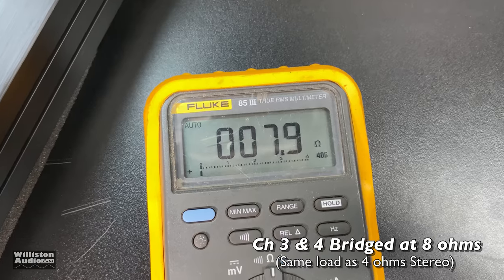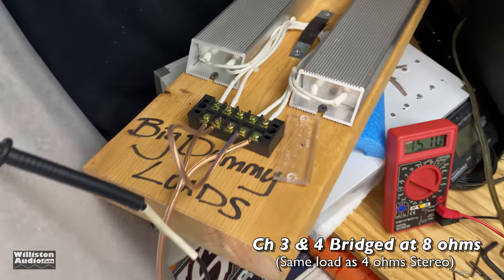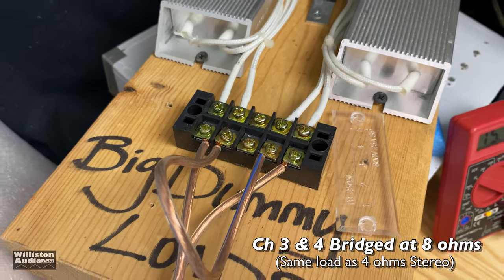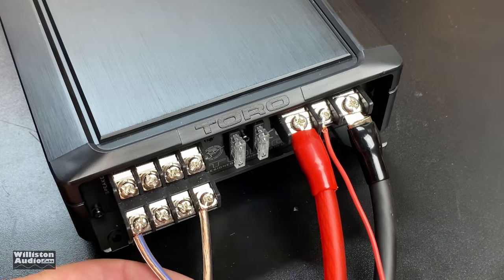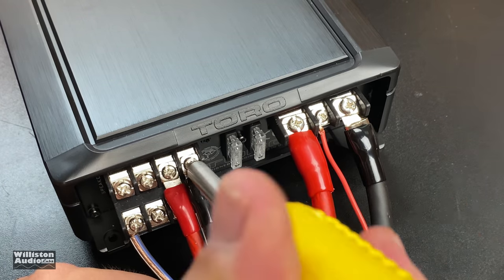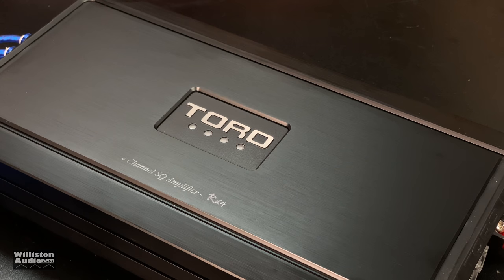Channels three and four are bridged at 8 ohms using the dummy loads — two 4-ohm loads wired in series gives 8 ohms, which equates to a 4-ohm load on that side of the amp. We're also going to use channels one and two for measurements on the amp dyno. Let's fire the amplifier up — you can see the four blue lights on top.